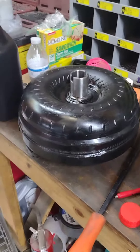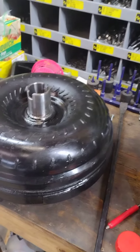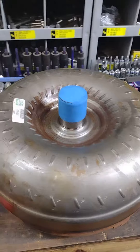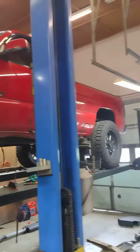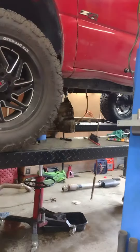So we're gonna be putting this one in. After it's in I'll try to shoot some updates. If any of you guys have any comments or questions, feel free to hit me up — I'll respond as best I can. This is just an update: Big Red on the rack, doing some more work.